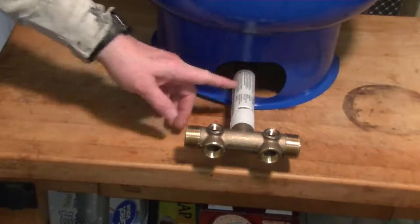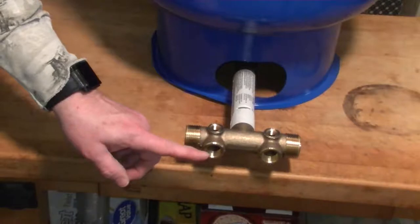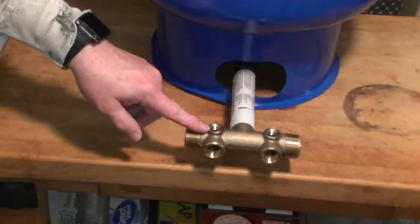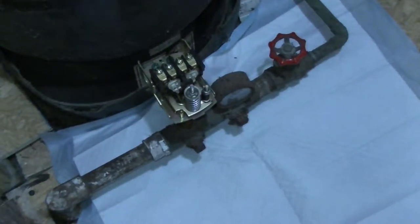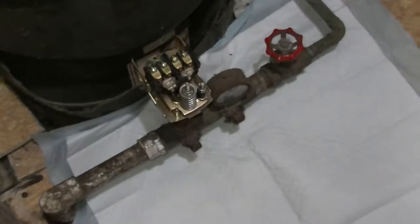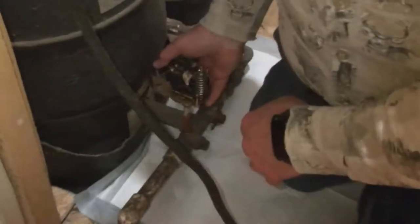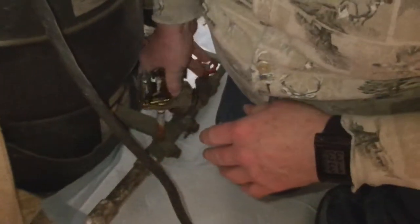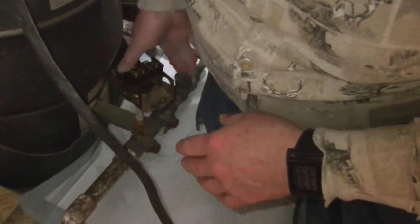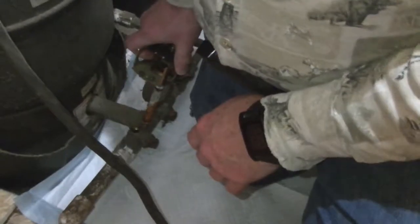We have the thread tape on the threads and it's cranked in there securely. Now we're going to add the pressure gauge, drain valve, pop-off or pressure release valve, and the switch. It appears the tank is drained as much as it's going to drain. To minimize water on the floor when we cut the pipes, we've got dog potty pads, which just happened to be conveniently available. A good sign — no water coming through, so our tank is very well drained.